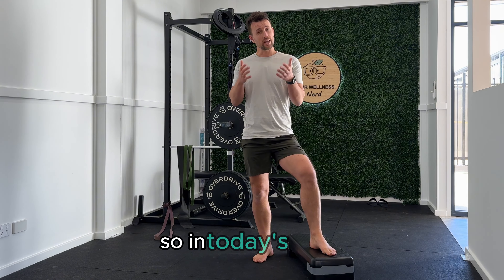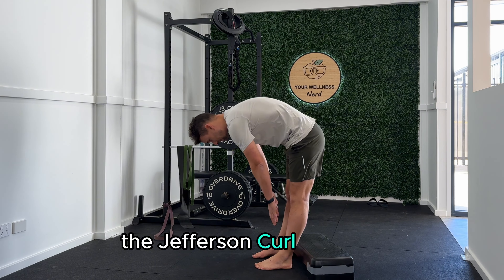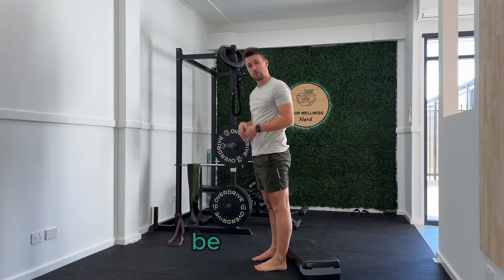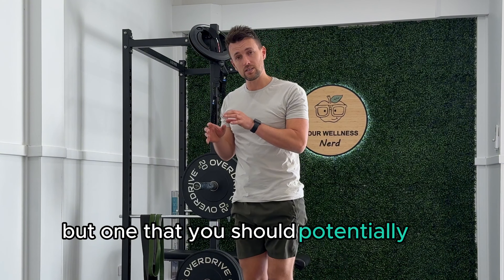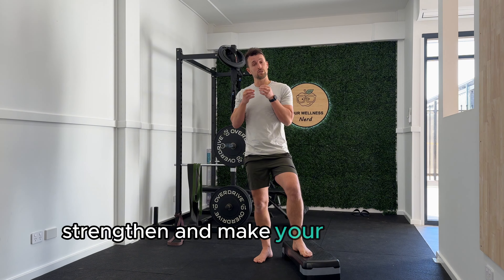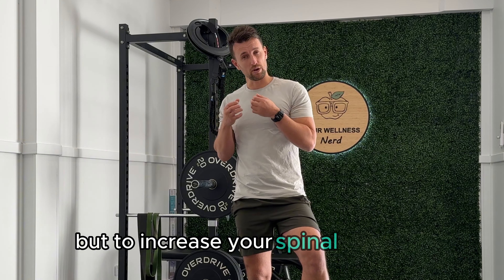G'day and welcome back to the channel. In today's video, I want to talk about the Jefferson Curl exercise and why it's not only an exercise that you should be aware of, but one that you should potentially be doing every day to help strengthen and make your spine more robust and tolerant, and to increase your spinal flexibility.